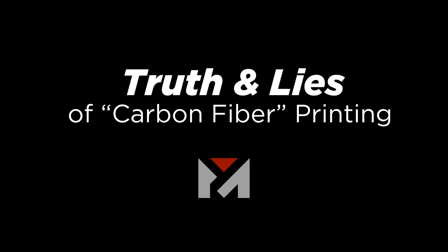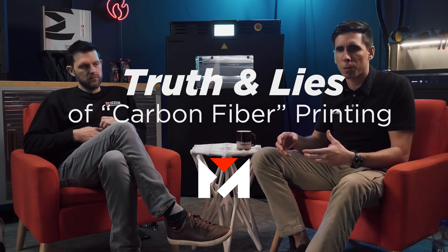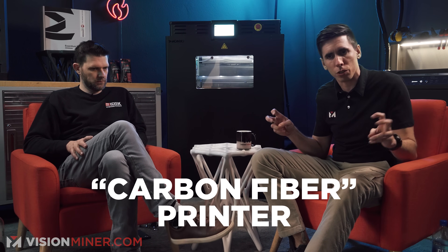If a printer says it is a carbon fiber printer and it doesn't actually lay down raw carbon fiber, it's a gimmick. But we're seeing a lot more of these consumer-grade, inexpensive printers claiming to be carbon fiber printers or carbon fiber nylon, designed for carbon fiber, nylon, etc. They'll call and say, can this printer print carbon fiber? And that's a problem — carbon fiber what?